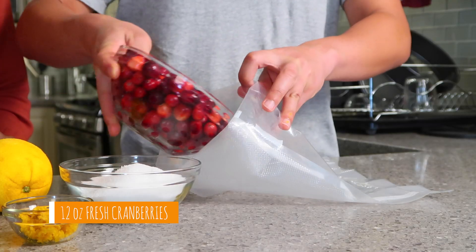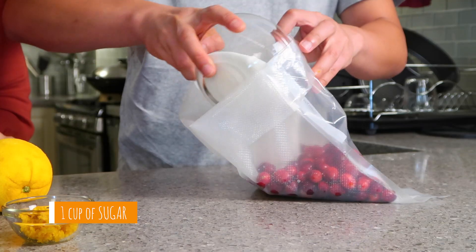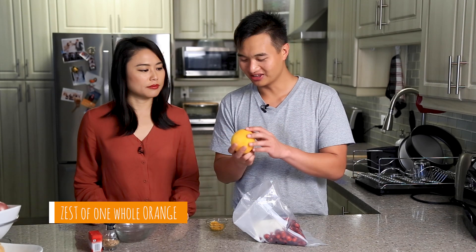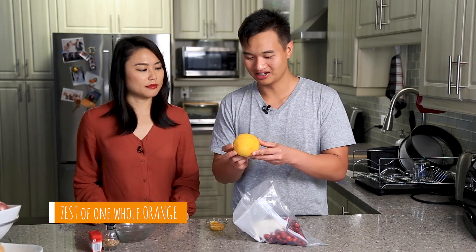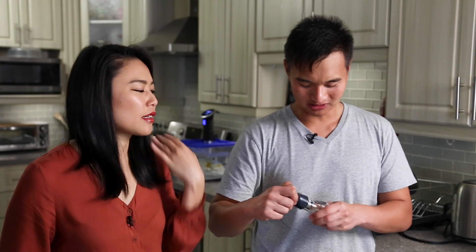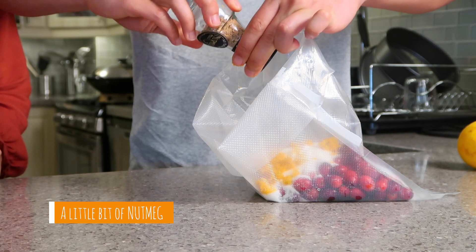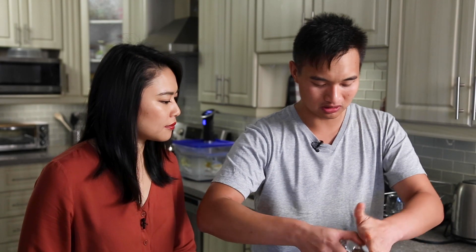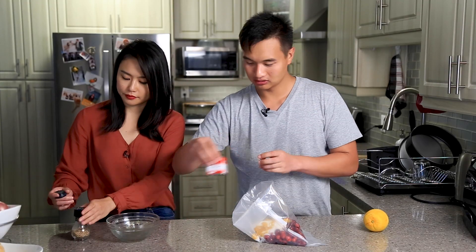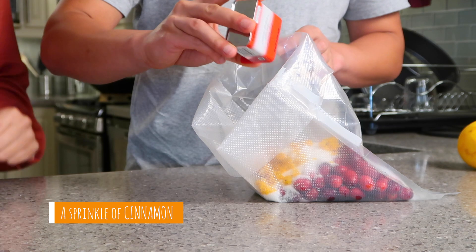We have cranberries going in. The next thing going in is sugar. Then orange zest — the zest of one whole orange. This is what an orange looks like after you zest it; it reminded me of a tennis ball. I'm going to put in a little bit of nutmeg just to add a little bit of bite. Nutmeg is pretty potent so you don't want to add too much. And a sprinkling of cinnamon, since it's festive anyways.